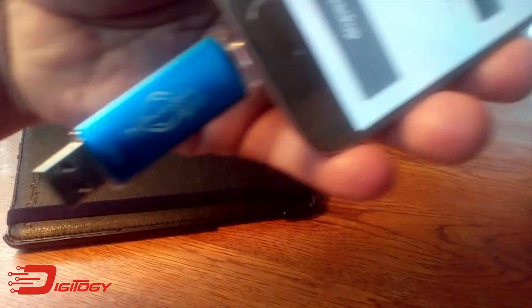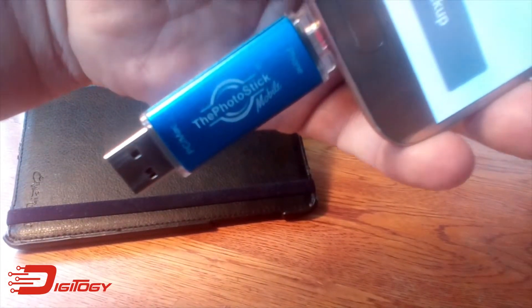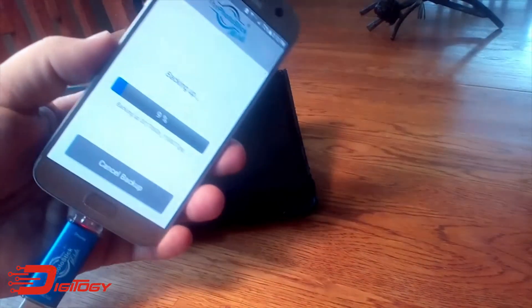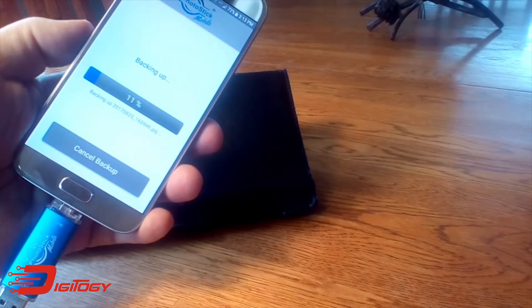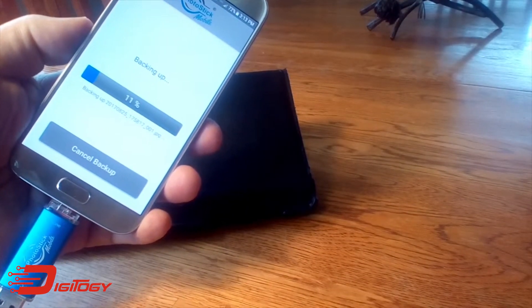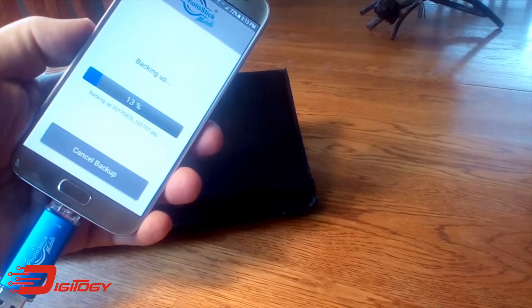It really couldn't be more simple. It's a really great solution to freeing up space on your Android or your iPhone, and you won't be disappointed. Now once they're backed up, you can leave them right there on the PhotoStick Mobile device or you can transfer them over to your computer. So folks, that's your solution for freeing up space and backing up photos — get the PhotoStick Mobile.